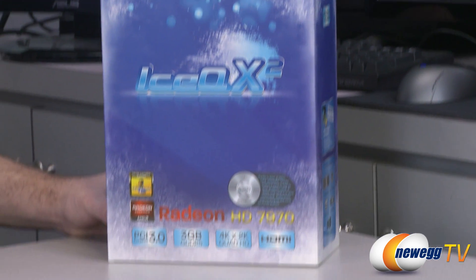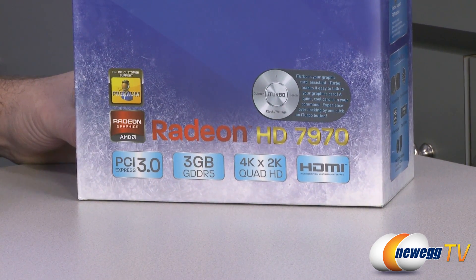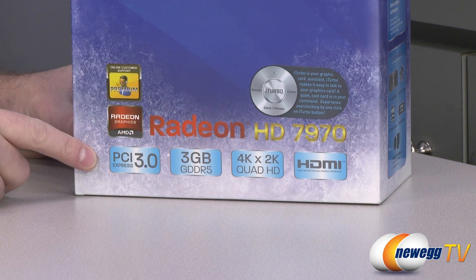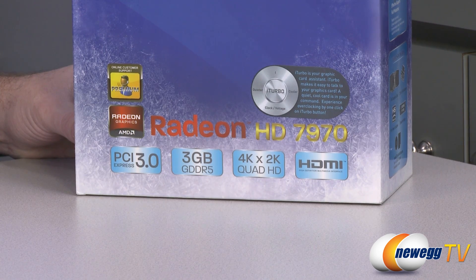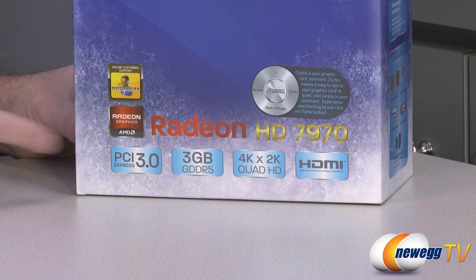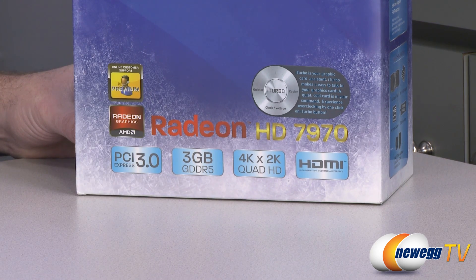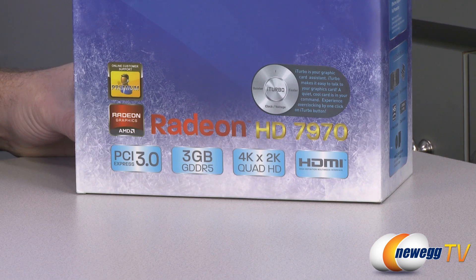Down here at the bottom we have logos and features. Premium customer support from HIS, AMD Radeon HD graphics, and PCI Express Gen 3 support — also backwards compatible with Gen 2, so don't worry if you're not on a newer motherboard. You get a 3 gigabyte frame buffer — that's 3,072 megabytes of GDDR5 memory on a 384-bit bus, running at 1,500 MHz, which is 6,000 MHz effective since it's quad-pumped. Total memory bandwidth is 288 gigabytes per second.